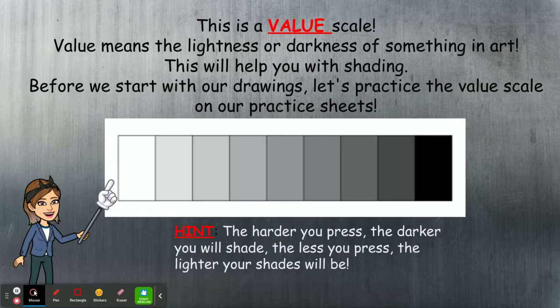Today we're going to learn about something called value. Value in art does not mean how much something costs or how much it's worth. Value in art means the lightness or darkness of something — especially with color. This is going to help you with our shading.